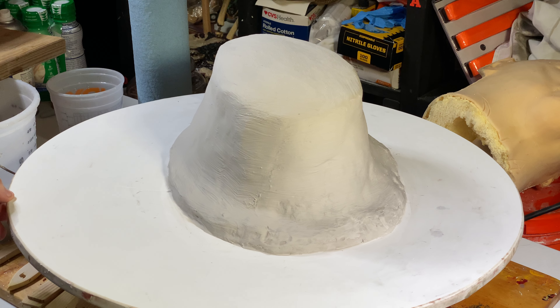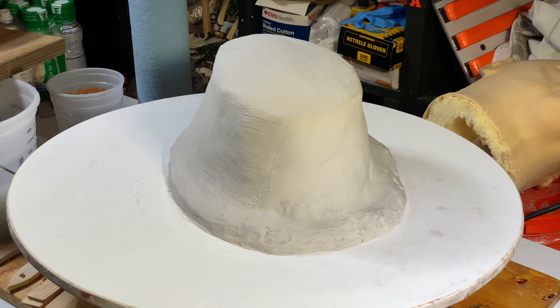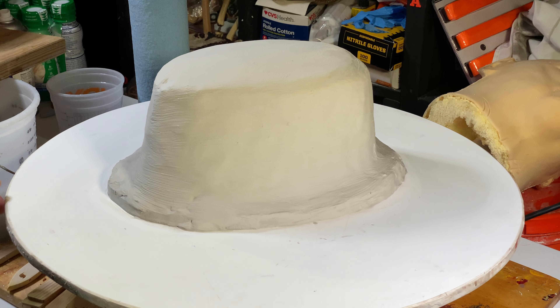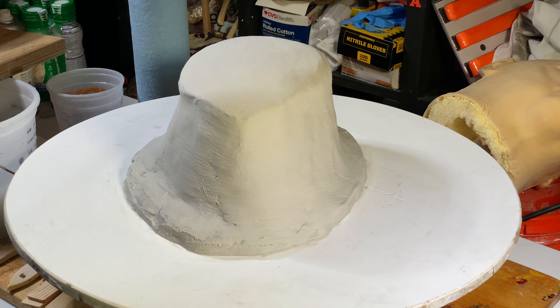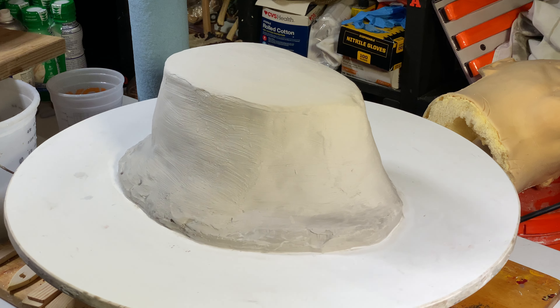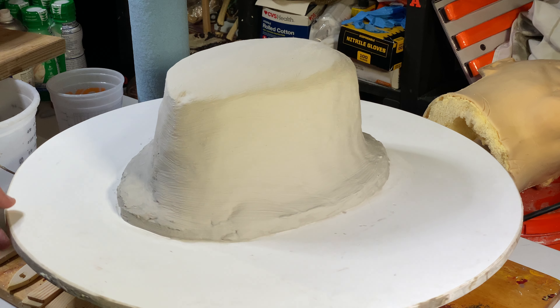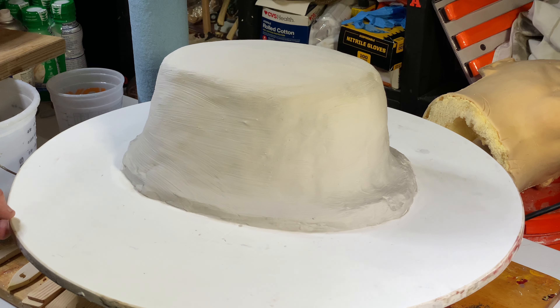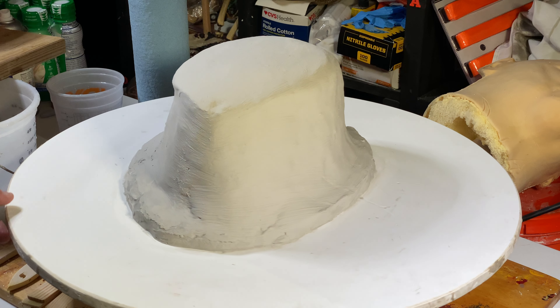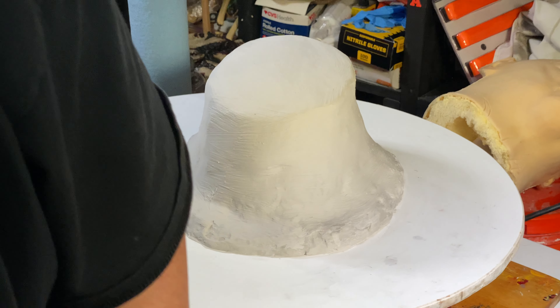All right guys, I'll see you when I'm ready to flip this thing over — probably in a couple hours. I definitely want to wait a couple hours before I demold this. Then I'm going to put my clay sculpt on the rotator — I gotta come up with a name for this thing. I'm gonna call it the Turnabout, or maybe the Custom Corpses Turnabout. Anyway, that's pretty much it guys.